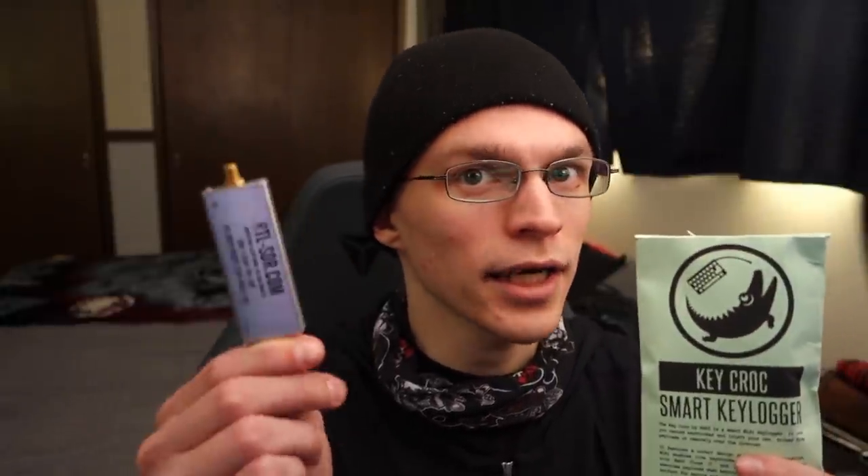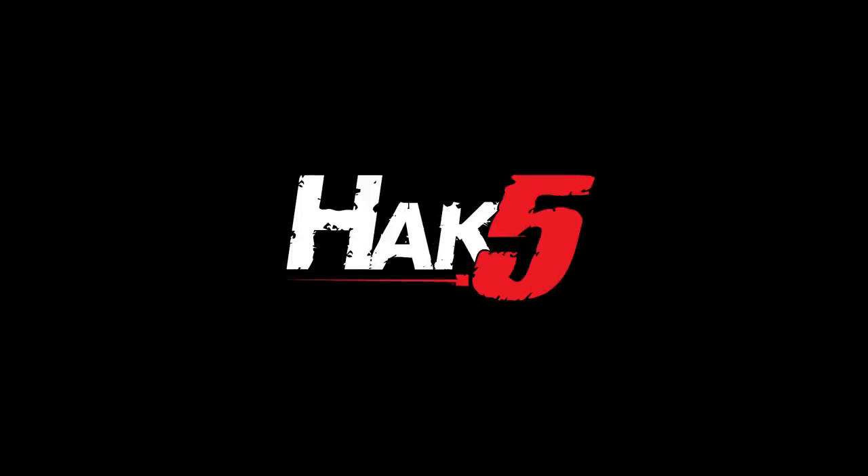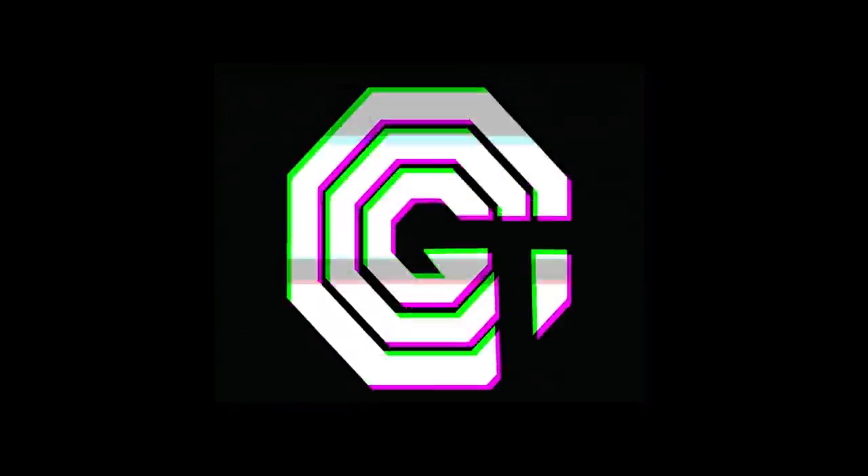Turning the Hack5 KeyCroc into an RTL-SDR server, this time on Hack5. Hey everyone, Glitch here and welcome back to Hack5.